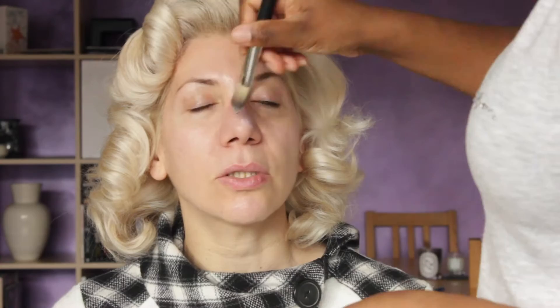Red hot. So we're going to do this look. I'm going to do it on Arietta and then we're going to use exactly the same products — obviously not the foundation, the concealer, or the contour, which will be a little bit different. But the rest will be the same. So stay tuned and see how we get this look.